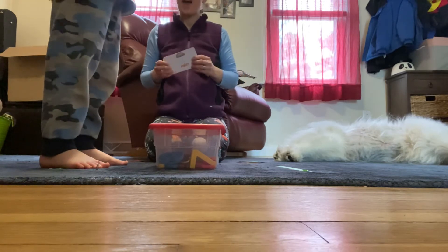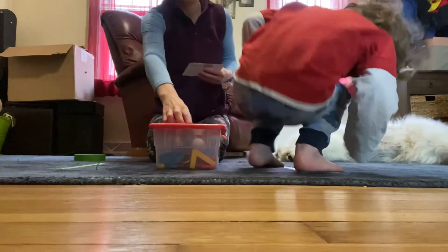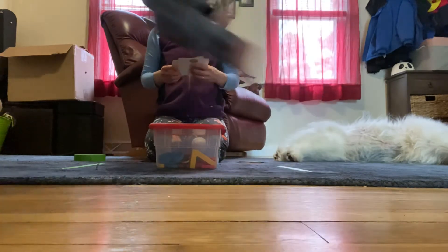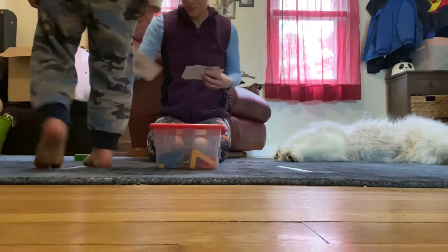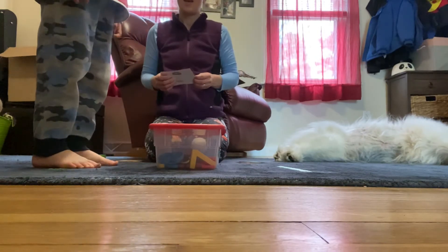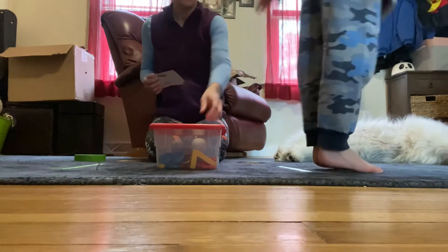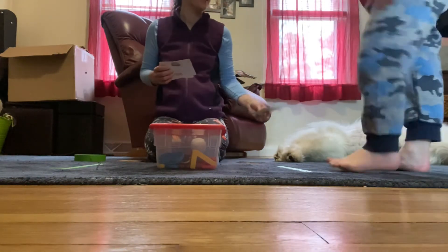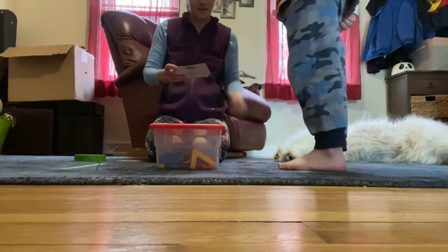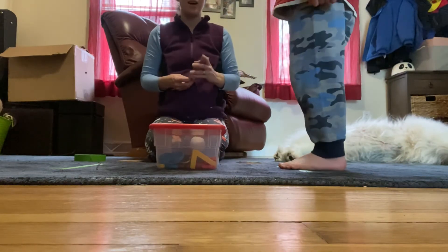L. L. Good job. L. Try not to put your hands down. M. N — that's the letter N. N. I landed it all over the tape. Good job.